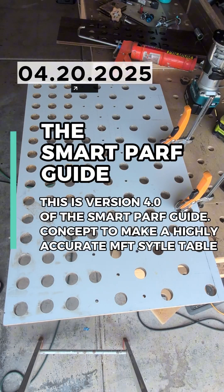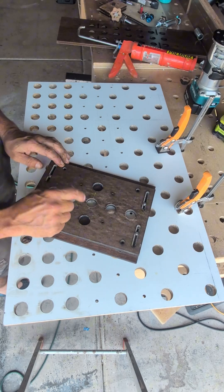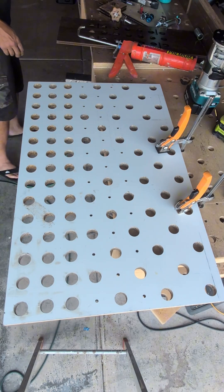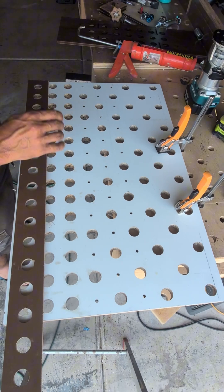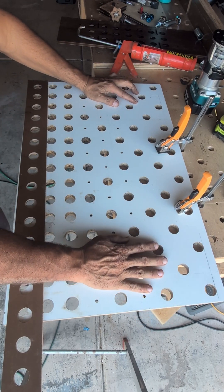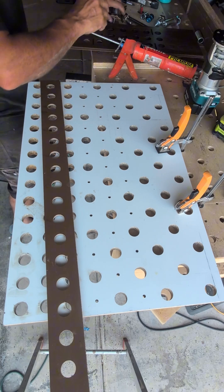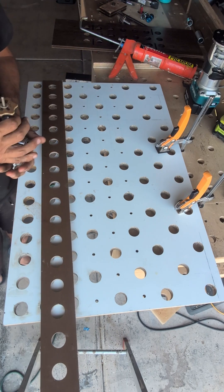Alright, let's get to the good parts. Just to reiterate, we started with this - that's all you needed. Then I used the smart guide to make this template, and this is what I'll be using to make the table. So listen again, you want to check it, so here we go.